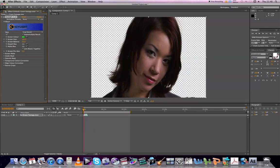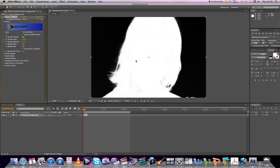Next, what we can do is go to View over here on the left. Instead of Final Result, we go to Screen Matte. What this brings up is a black and white image. The black represents what is being keyed out, and the white represents what's staying in. What we want to do is get this white as clear as possible so that we can get a nice key on it.